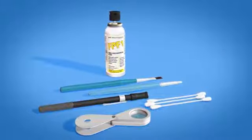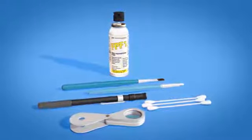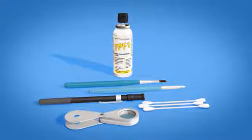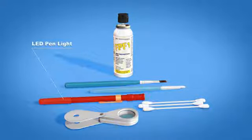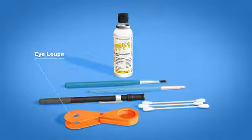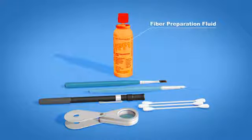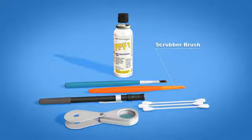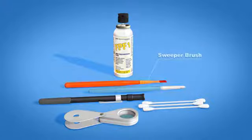Many of the v-groove cleaning kit's components are intuitive, so you will not need extensive training to learn how to use them. Let's start with the LED penlight, iLoop, fiber preparation fluid, CS1 cotton swabs, scrubber brush, and sweeper brush.